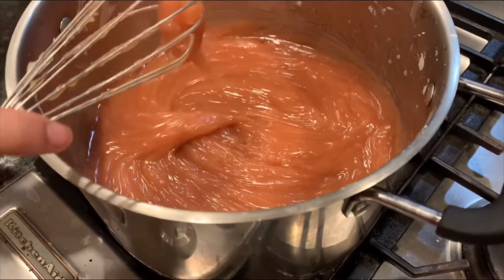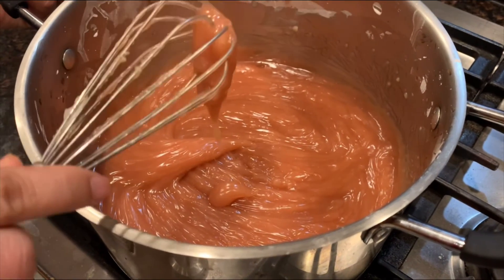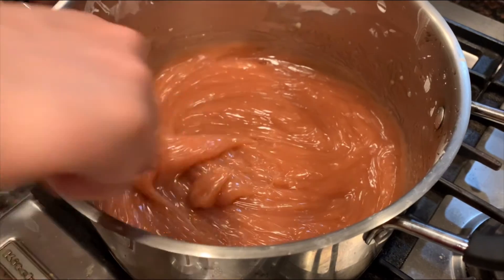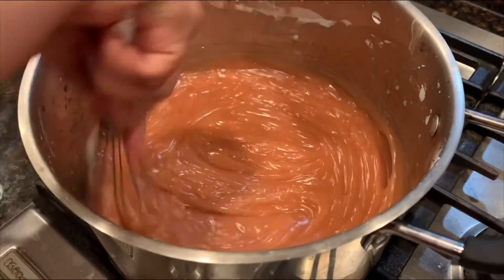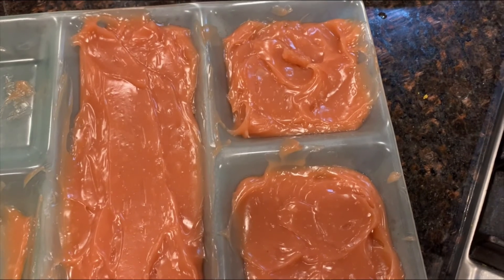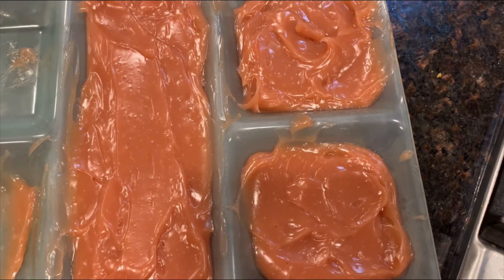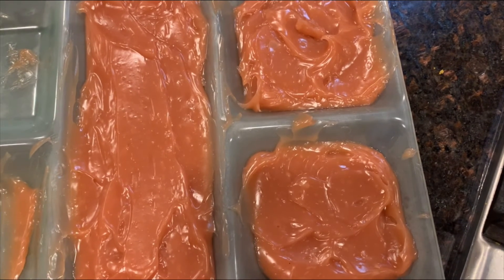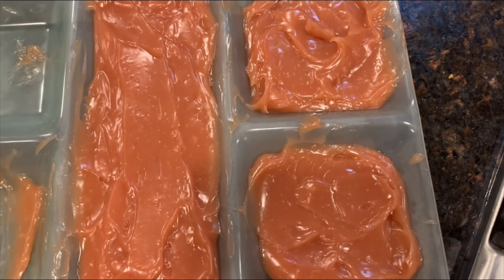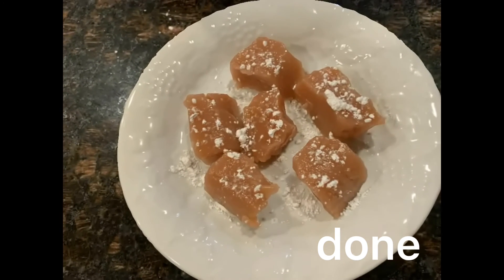Off screen, we combined everything together and added in our food coloring and rose water. So now we have to put it in a tray to cool. We set the Turkish Delight in containers to cool — this is the only tray we had, so now we're going to put it in the fridge and let it sit there for at least a day, and then cut it. Thank you.